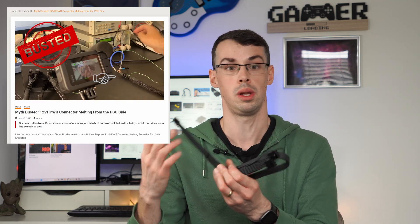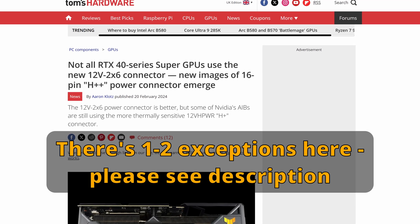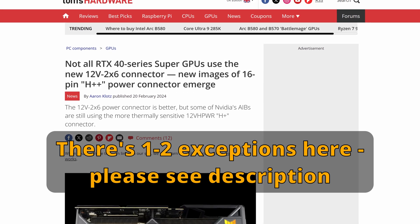You're as safe as you can be, considering this connector has had some bad press. Pretty much every graphics card out there will have had a recall and they reworked the connector, unless you're buying from some really dodgy source. So do you ever need to buy new cables? No — the actual cable itself hasn't changed at all.